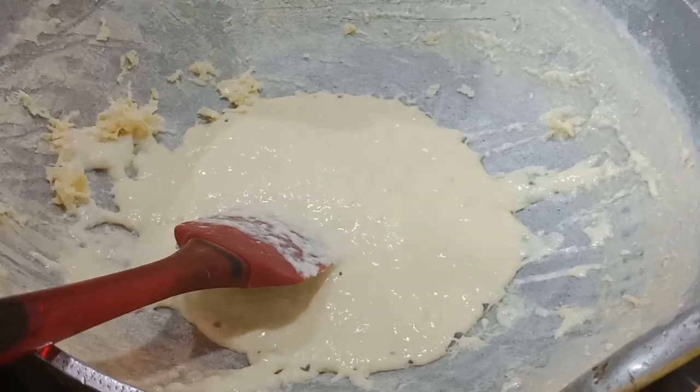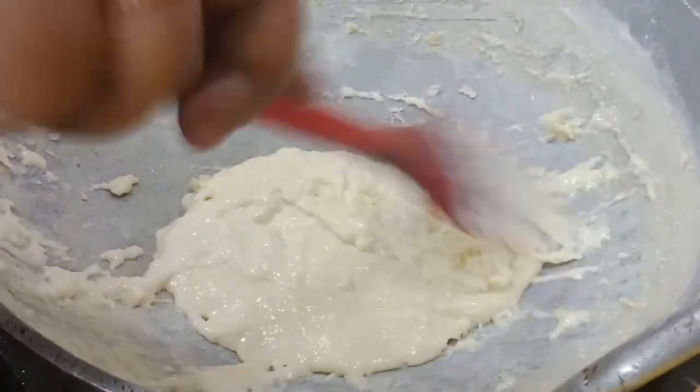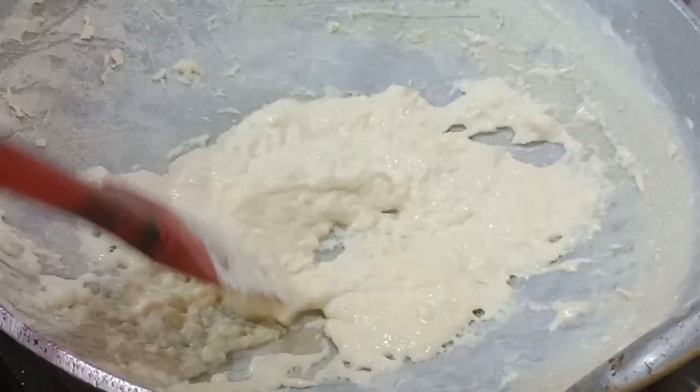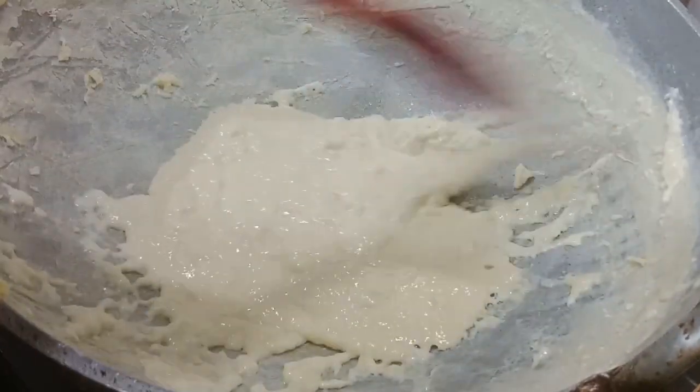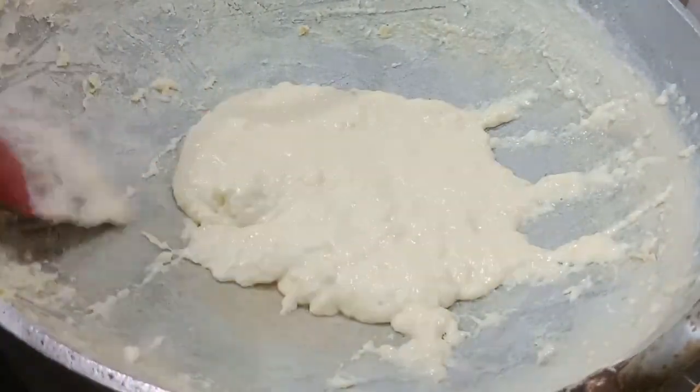Let's put a topping on the ice cream. We will cut for a few minutes and then I will pour it.